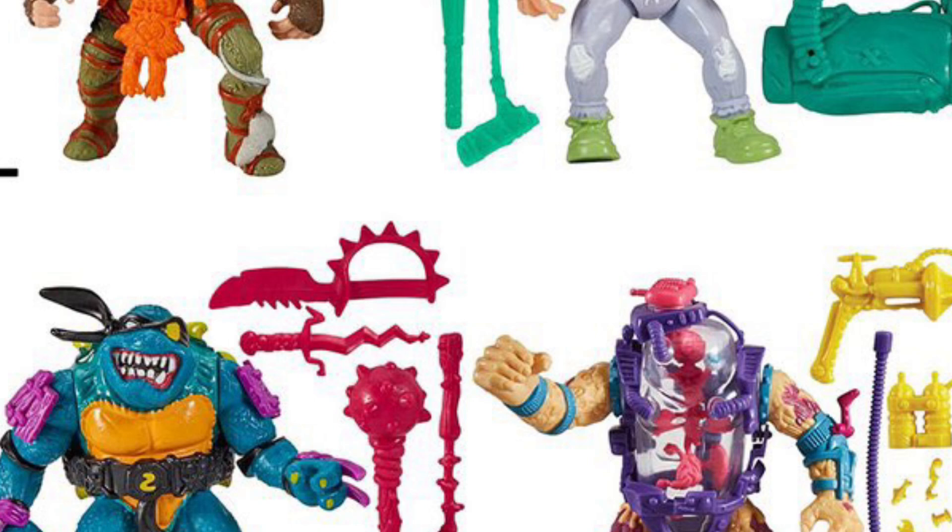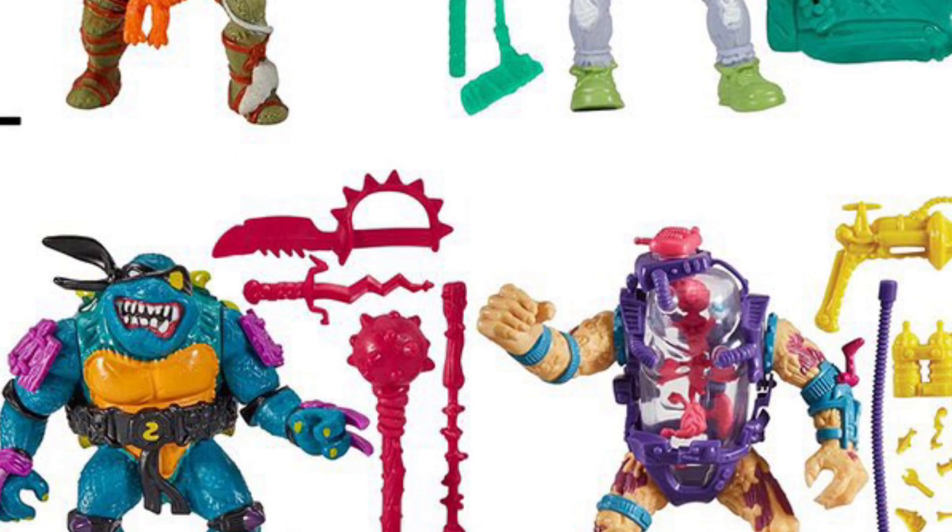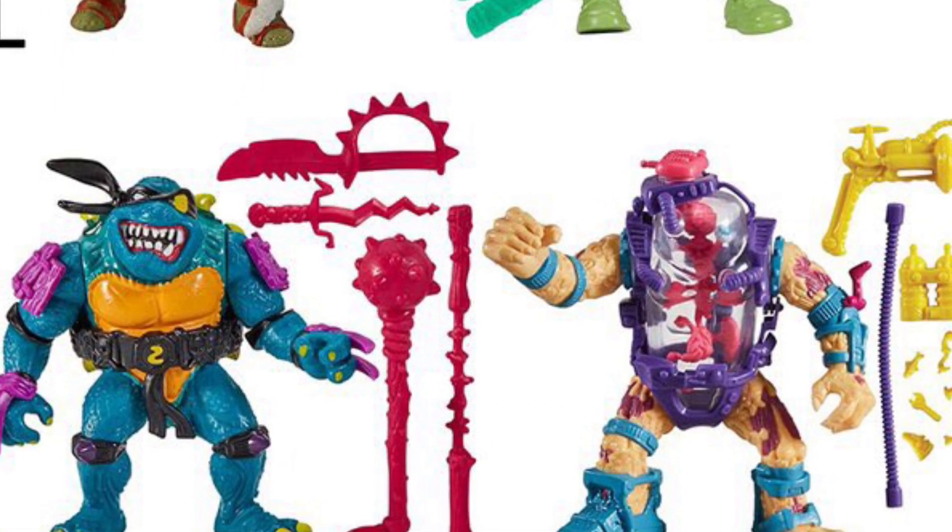And then we got Rat King slash there and a whole bunch of them. Pretty cool looking with these 4-packs.